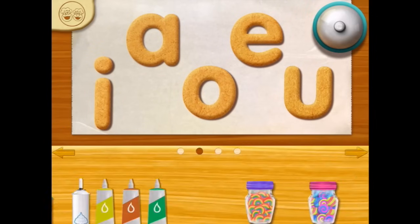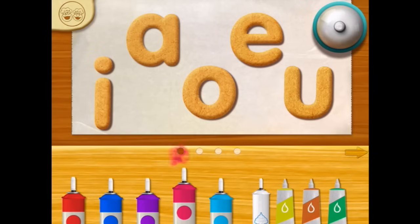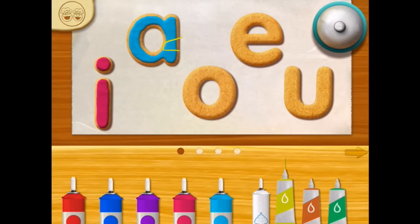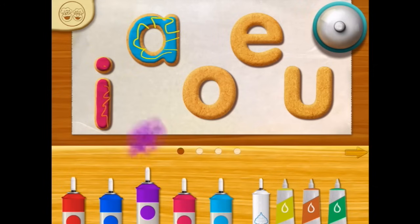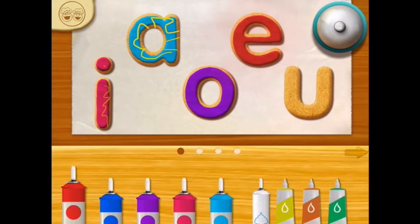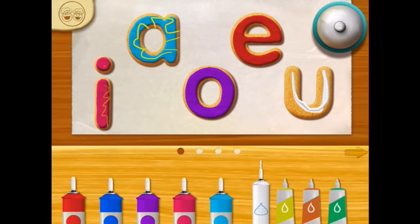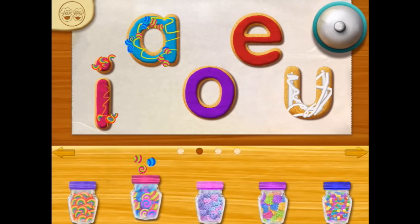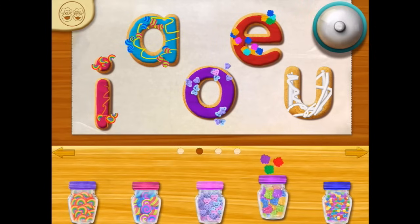They're already baked — that was super duper quick! Now, decorate! Oops, hold on, go back! Colour! I like this! Maybe we'll put cream all over this one. There are so many different toppings to choose from!